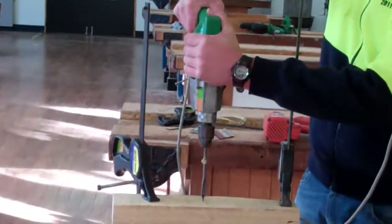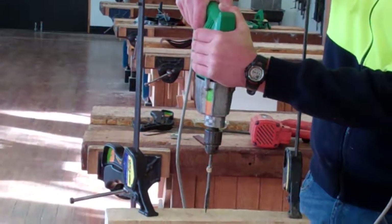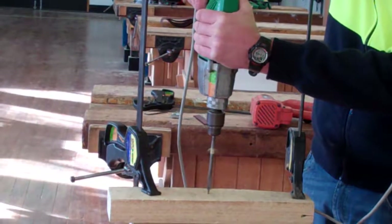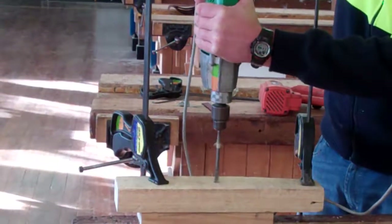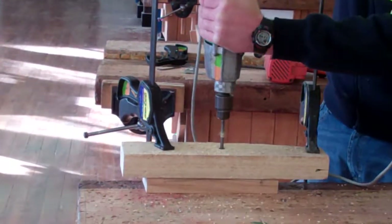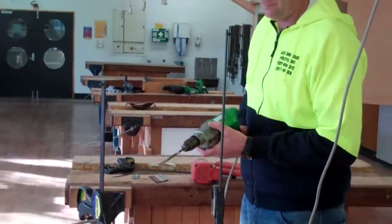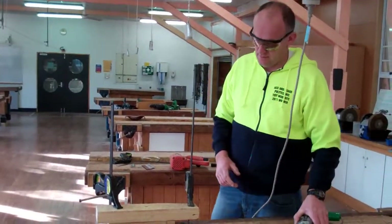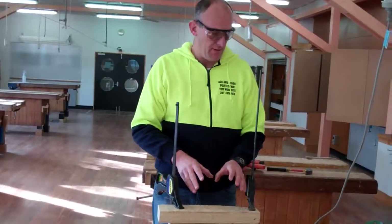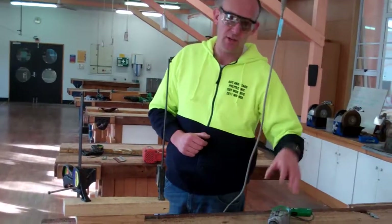Turn it on and I'll start it away from the timber. You'll see it makes quite a large mess. If the drill bits are sharp they don't take too much pressure to actually push them down.